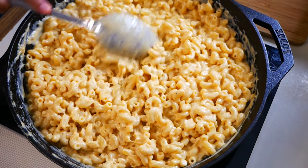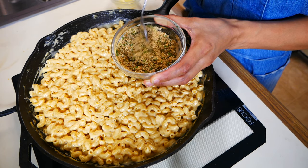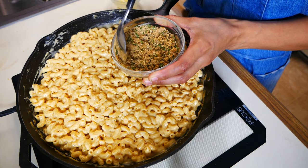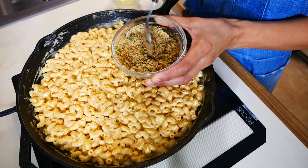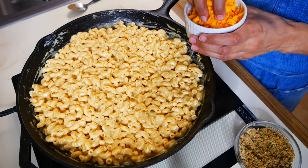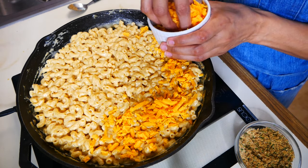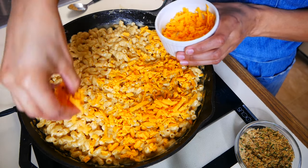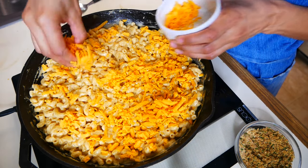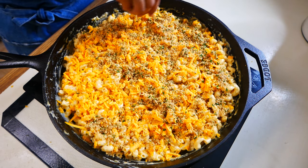This next part is optional, but I think it's nice to have some texture in mac and cheese, and this topping would definitely give it that. I mixed a half a cup of breadcrumbs, one teaspoon of dry parsley, and two teaspoons of melted butter. Before we add our topping, we're going to add more cheese on top — about a half a cup of shredded mild cheddar cheese. And finally, we can finish it off with our delicious topping.